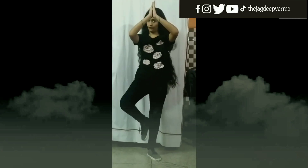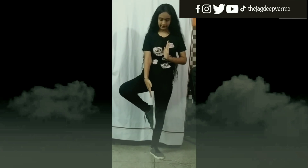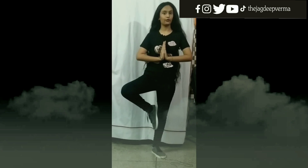Number 2: Tree Pose. Close your hands like greeting someone and put one foot on the other leg's knee side. It improves stability in legs and also improves concentration.